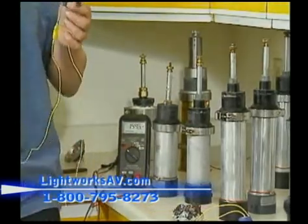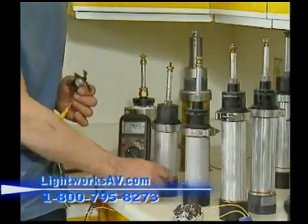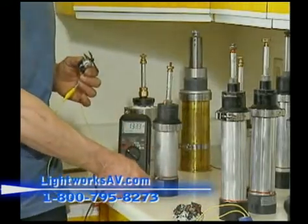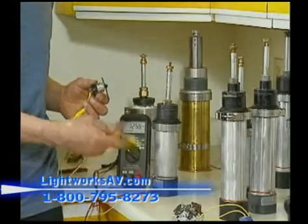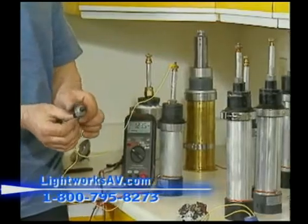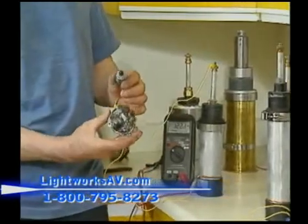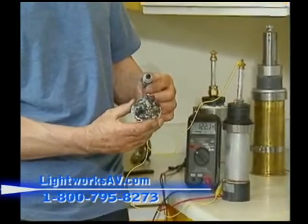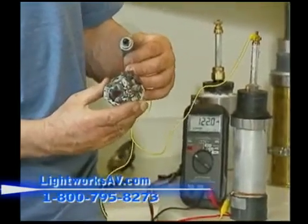I'm holding this motor here. I attach a lead to the base, then another lead to the top, and it should spin — which it does. So you have basically this kind of material powering motors. It's a very small motor at this time, but scaled up in larger amounts of material it could power up to several horsepower if needed.